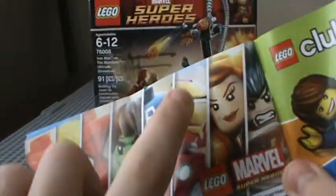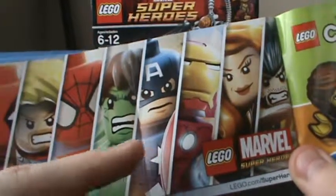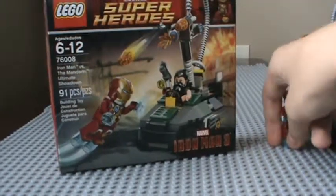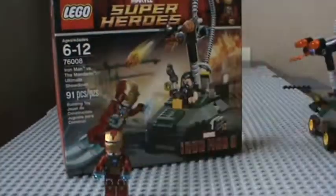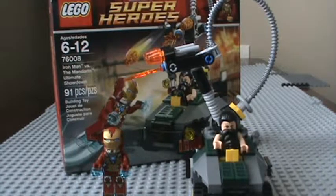I saw a picture yesterday that the Iron Man right here — the Mark 42, which is this armor up here — is gonna be in the game. I was like, 'Wow, you gotta be kidding me.' So yeah, that's my review on the LEGO Marvel Super Heroes Iron Man 3 set, Iron Man vs. The Mandarin: Ultimate Showdown. This is LEGO Clone Fanatic, signing out.